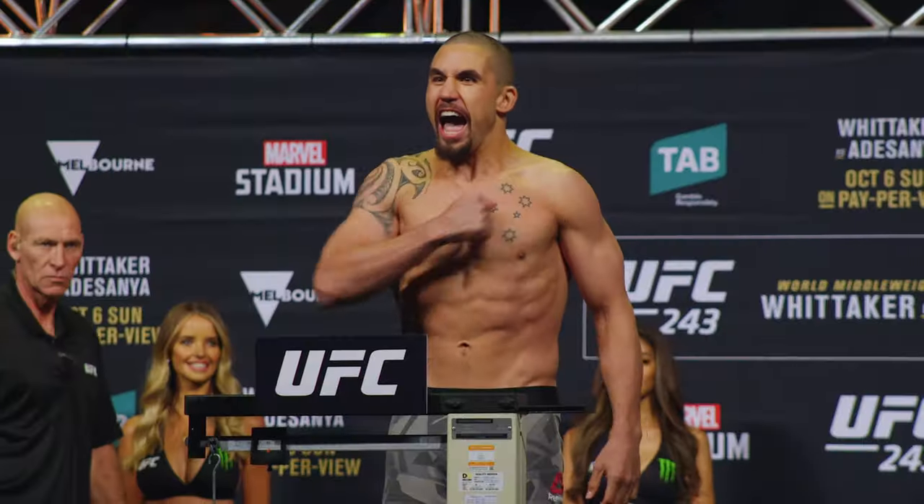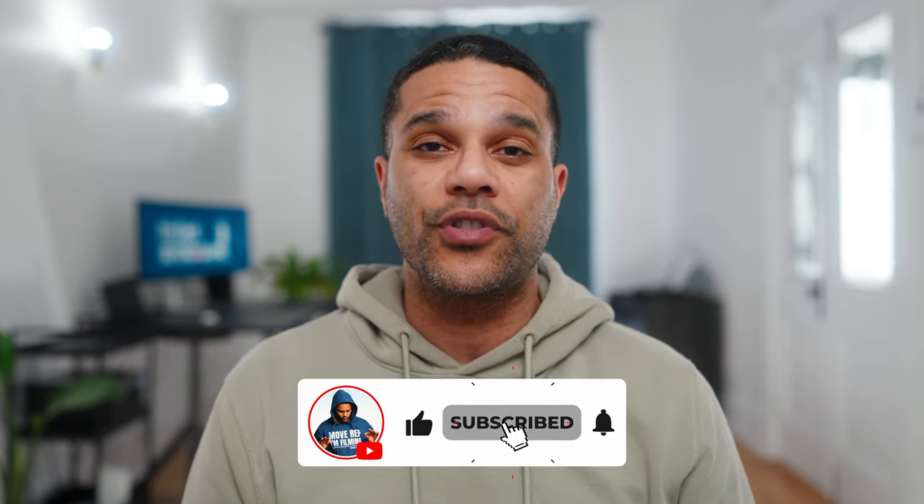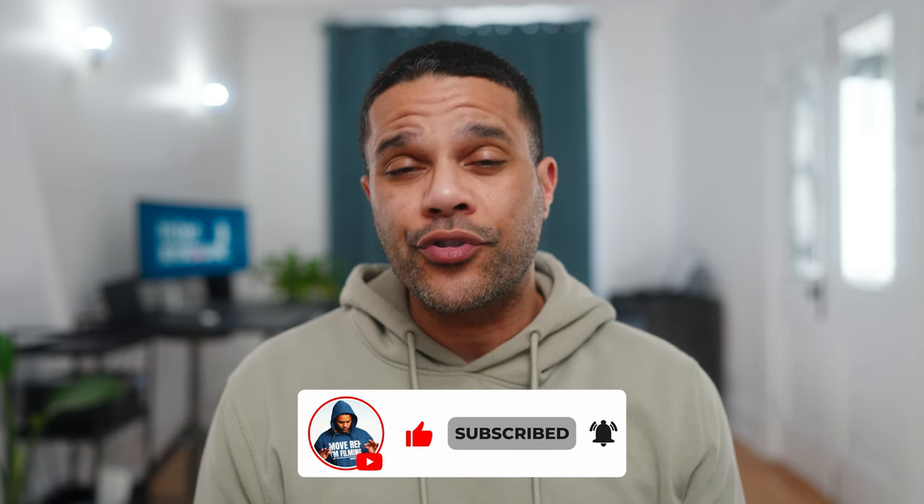Hey guys, my name is Yi. I'm a professional sports videographer with experience in the NBA, the NFL, the UFC, and the NHL. The purpose of my YouTube channel is to give you the tools and knowledge necessary to jumpstart your own sports videography careers. And today, I want to achieve that by introducing you to an interesting camera for sports videographers, the Sony A7C Mark II.